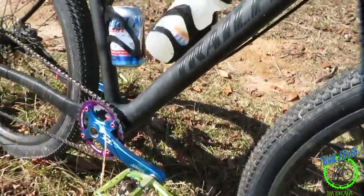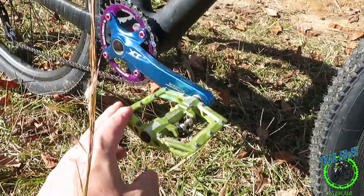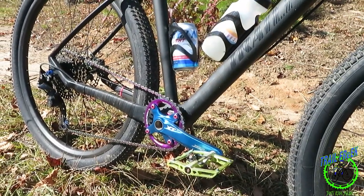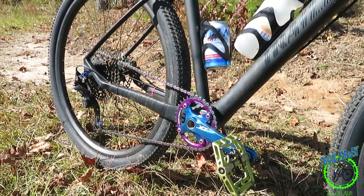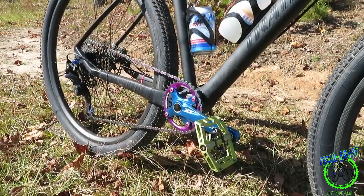Pedals — when I first started clipping in, I got these fun pedals; they're flat on one side and they clip on the other. I like those, they're pretty nice. I had some Shimano clip pedals for a while, but I decided to put these back on, and it feels a little better to me, especially if I just want to jump on it and ride without changing shoes.